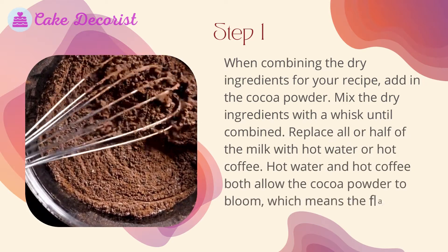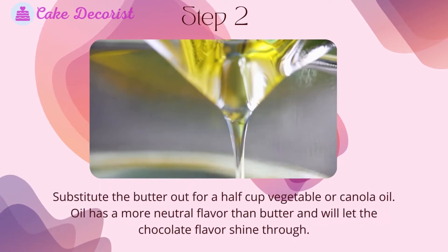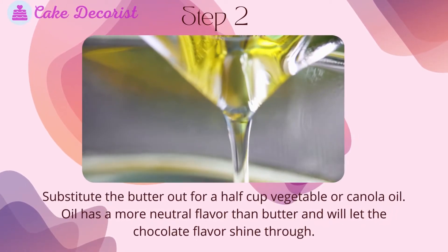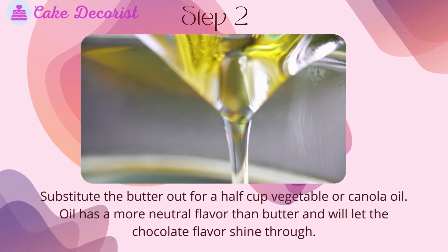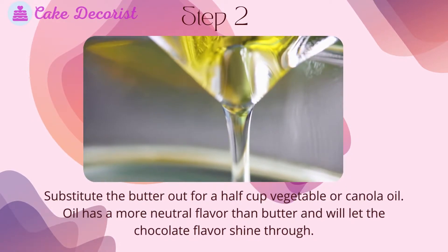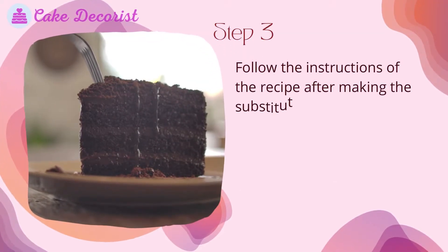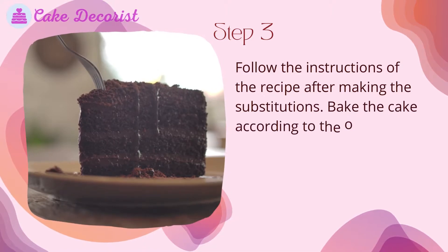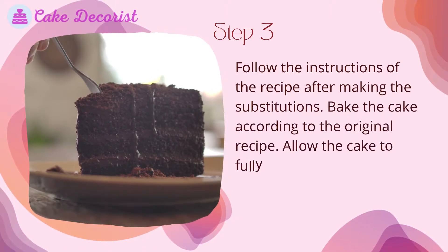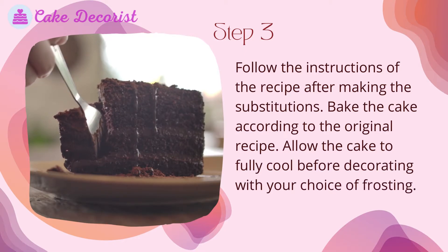Hot water and hot coffee both allow the cocoa powder to bloom, which means the flavor will come through more. Step two: substitute the butter out for a half cup of vegetable or canola oil. Oil has a more neutral flavor than butter and will let the chocolate flavor shine through. Step three: follow the instructions of the recipe after making the substitutions, bake the cake according to the original recipe, and allow the cake to fully cool before decorating with your choice of frosting.